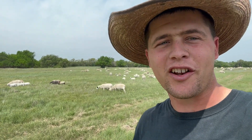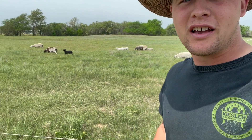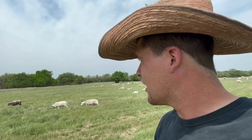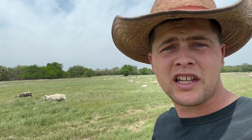Howdy folks, got a few words of wisdom that I've learned about sheep and training them to one wire like we've got here. I figured I might be able to help somebody out that's trying to make their sheep operation more streamlined and more efficient.